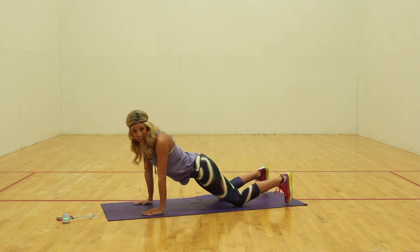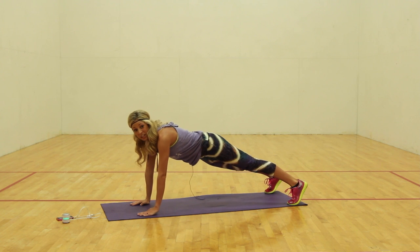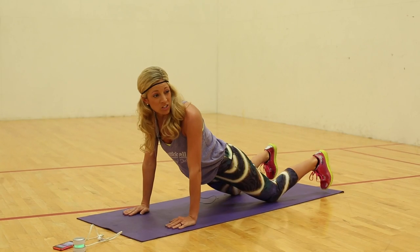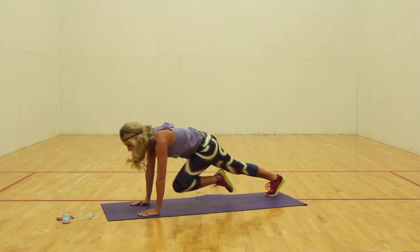This sounds dangerous already. You guys ready to go with me here? Let's get set up for success. I need you in a plank position. Remember your modifier is on the knees. Adding on — mountain climbers. Let's go. Push, push, push. Come on.